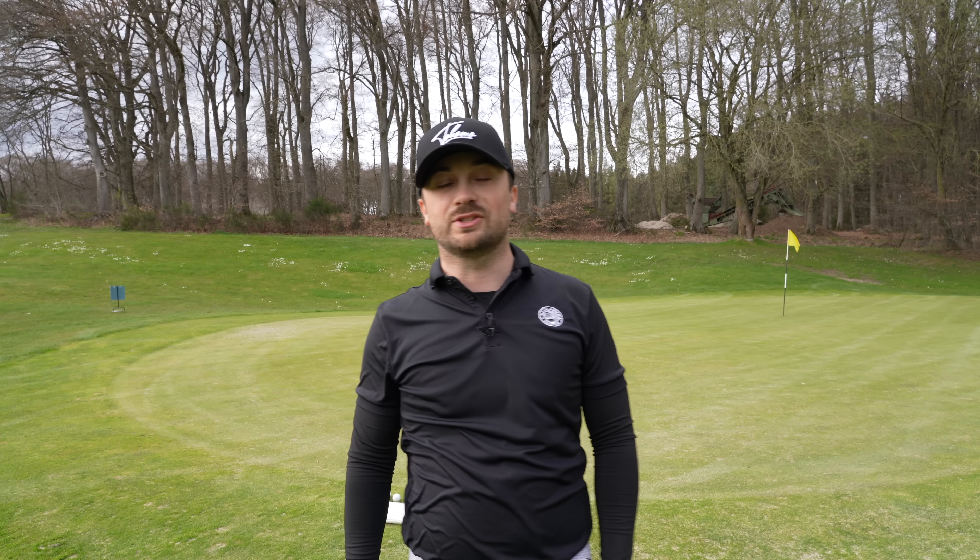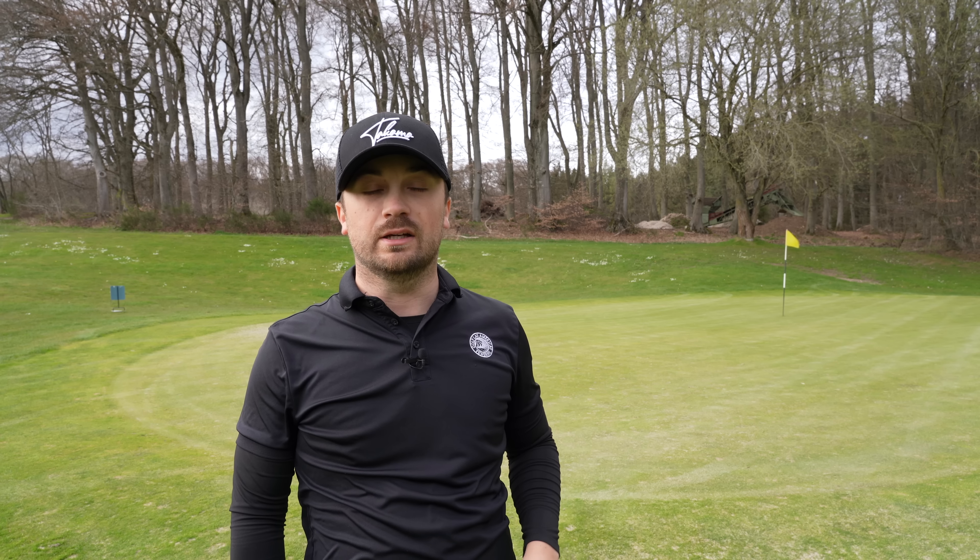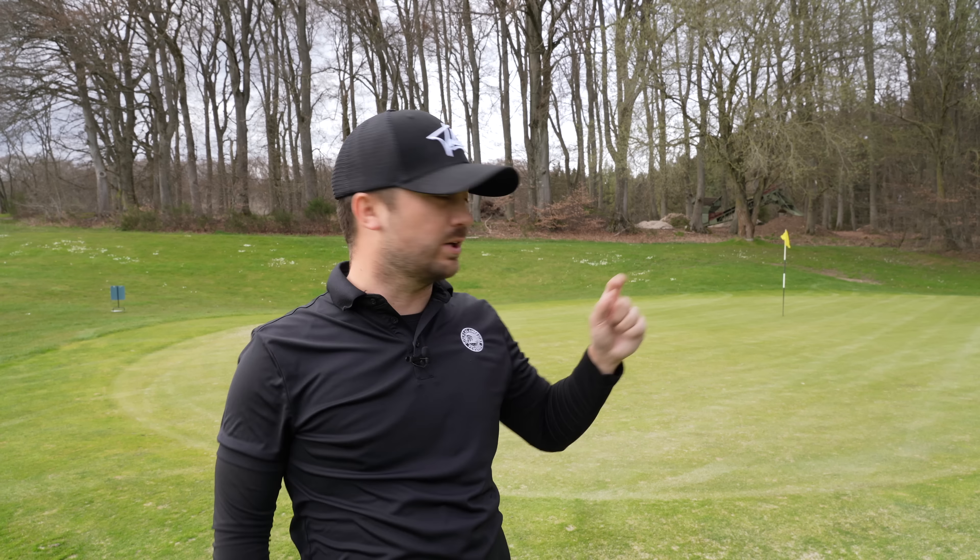Hello folks, welcome back to the channel. Today we're gonna do some short game here in Yung Linzer at my home course on the compact course.